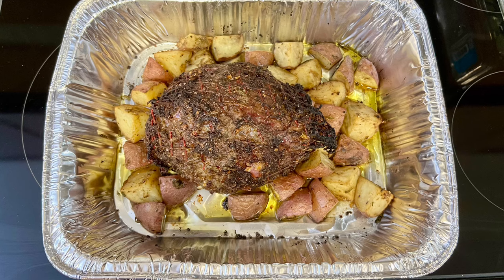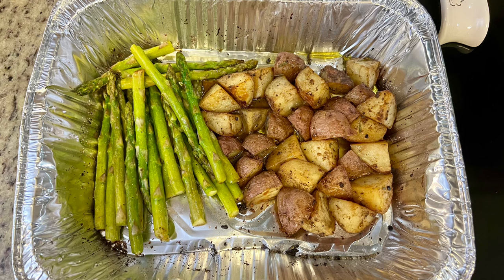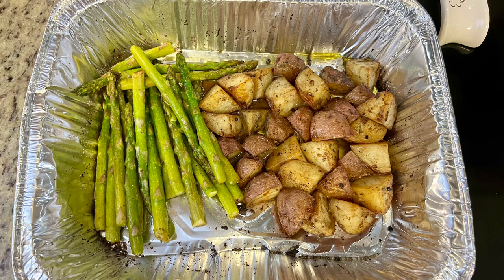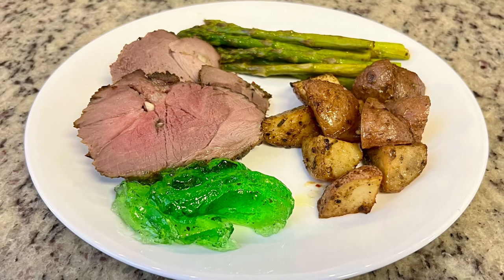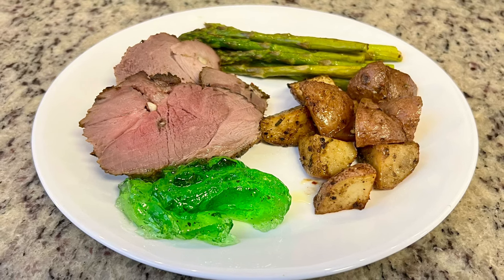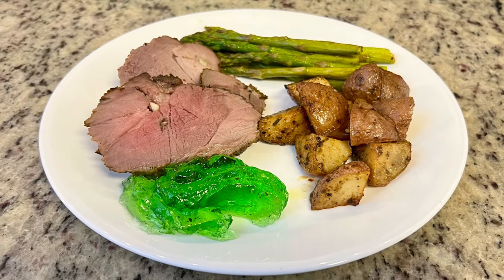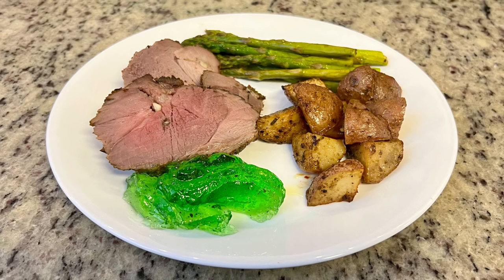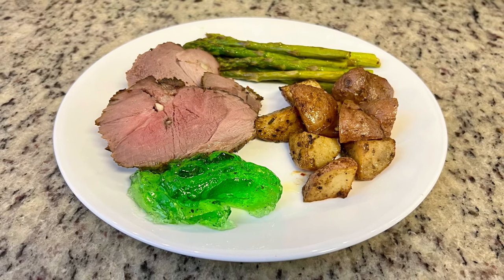Once the lamb was done, I removed it and put the potatoes back in the oven along with some trimmed asparagus drizzled with olive oil, salt, and pepper. I cooked the potatoes and asparagus for about another 15 to 18 minutes until the potatoes were done and the asparagus was tender. I let the lamb rest for about 10–15 minutes, then sliced it up. I served it with mint jelly alongside the roasted potatoes and asparagus — the lamb juices and fat on the potatoes made them so, so good.